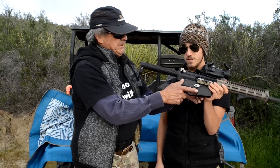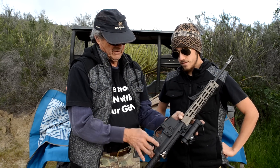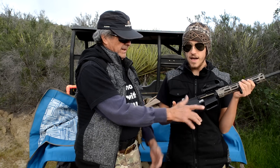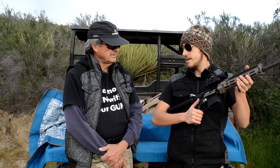You talked about an ambidextrous safety — yeah, but the thumb's in the way. It has to be a different design; you can't use a standard lever-style safety like that. We'll try out a few different things. Strike Industries has made their Strike Switch safety, which is an entirely different design.